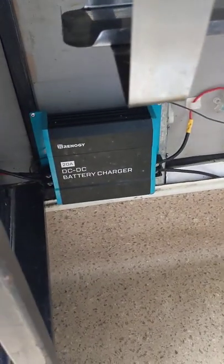Everything's designed to be quick and easy for what we were doing — I'll explain more in a later video. So we've got the solar panel I showed you earlier, and then this DC-to-DC charger which charges the battery from the van, meaning that when I'm just driving around we're charging the trailer.